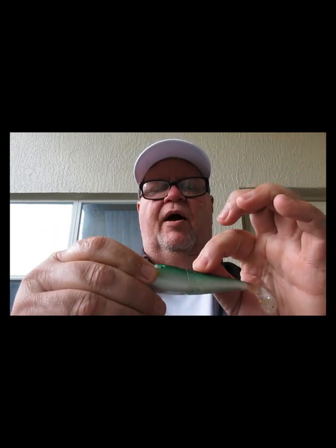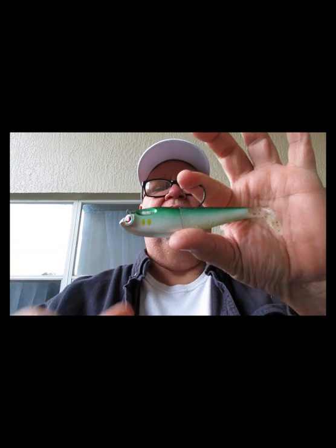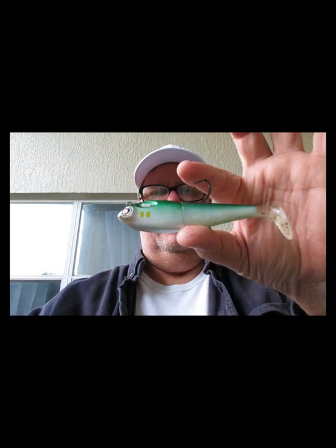The hook comes out and there's a braided line, and as the fish pulls it keeps your bait away from them. Then all you do is twist it back up, get it back in there after you catch them and it's ready for the next one. Pretty cool bait from Patrick Sebyl — this is the Fatty, five inch.